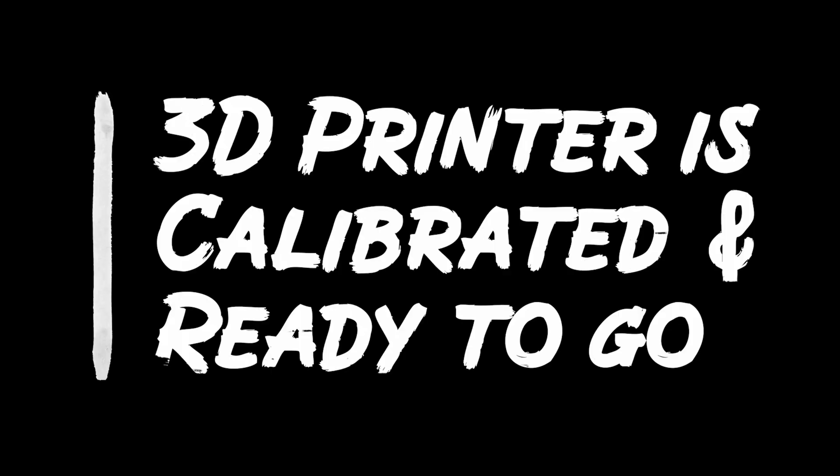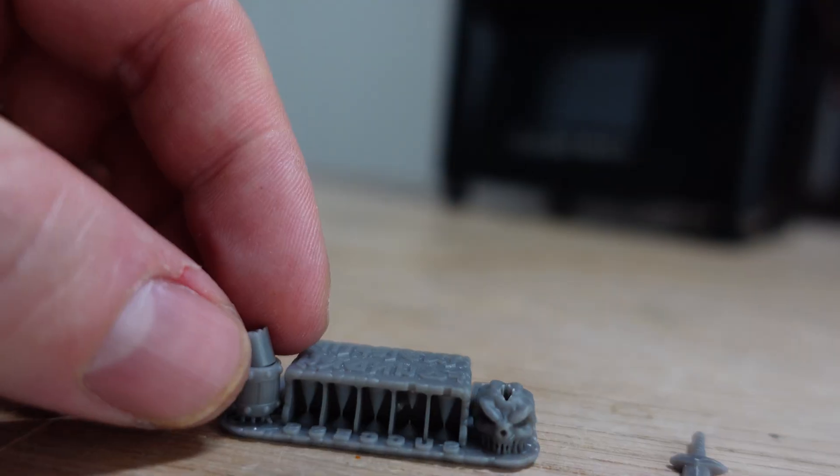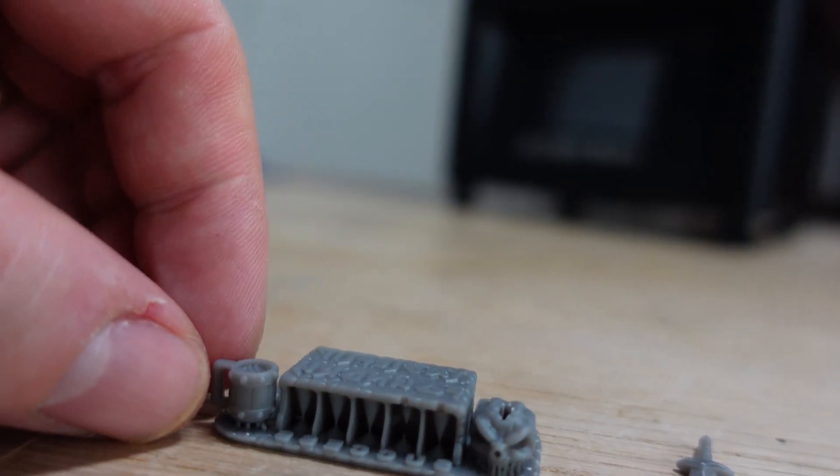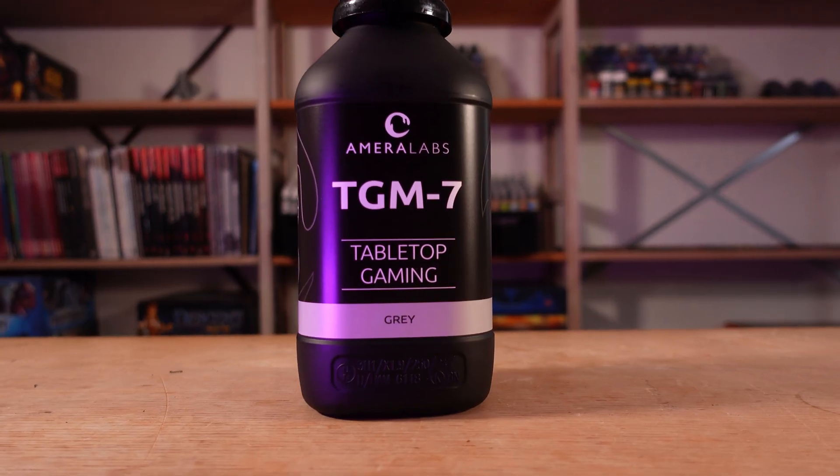My resin 3D printer is in my well-ventilated, stable temperature printing space. It has some leftover resin in the vat from the last time, but there should be no debris in the vat and nothing on the build plate, because I checked it last time I printed to make sure it was ready to go. I also know that my printer is well calibrated with the resin I'm using, the printer, and the temperatures in the room. Right now I am using a Marielads TGM7, mainly because it's tough and flexible out of the box and just works very great — also expensive.